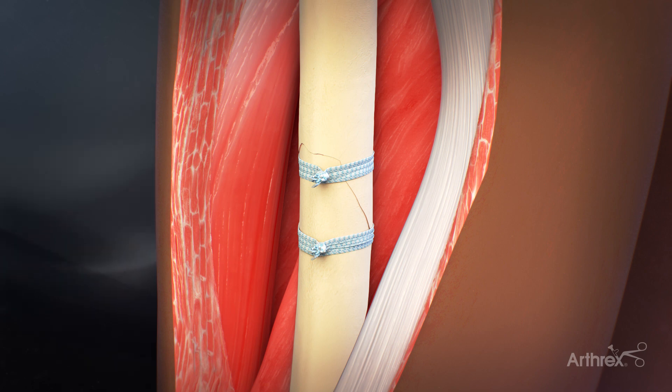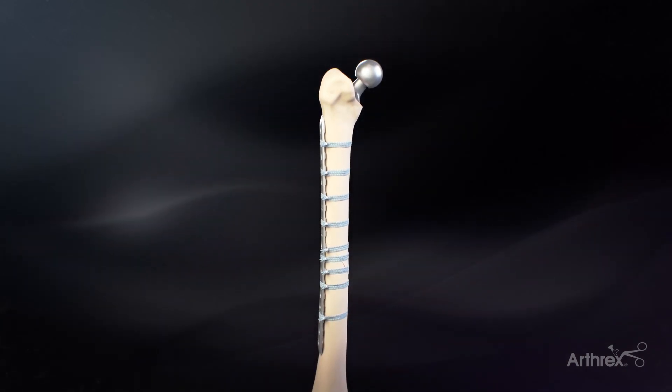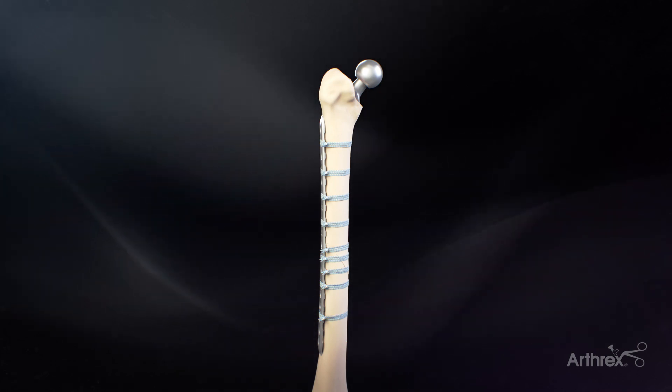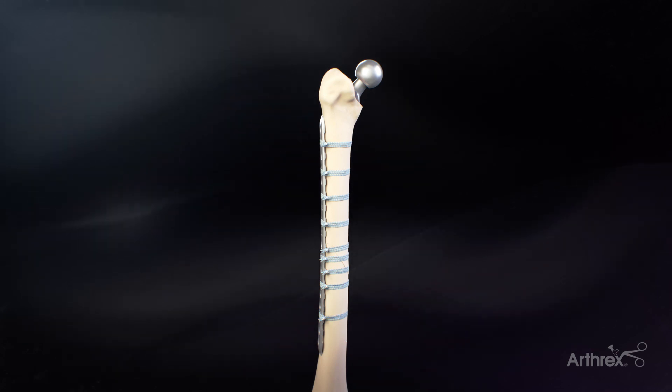After the fiber tape cerclage is used to reduce the fracture, a fracture plate may be placed directly over the fiber tape cerclage. If necessary, the fiber tape cerclage may also be used to support fixation of the plate in areas where screws cannot be placed, or where additional compression is needed to aid in stabilization and fracture healing.